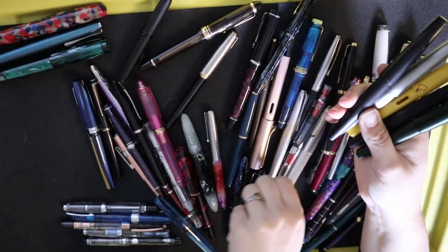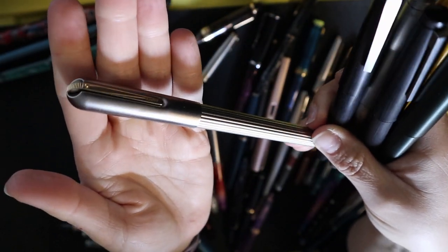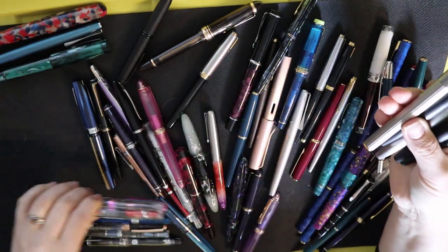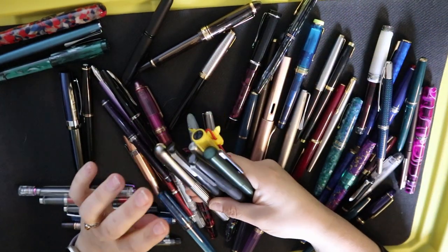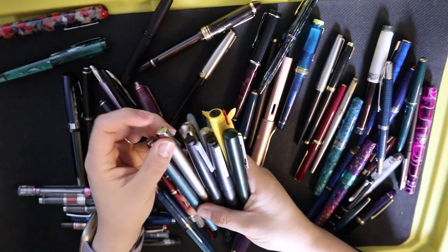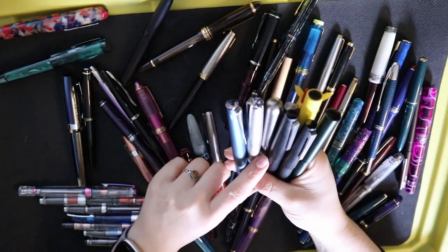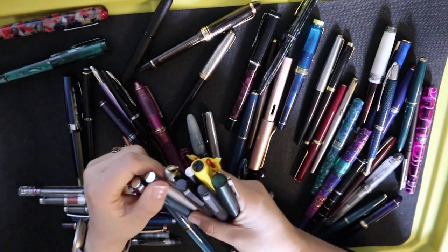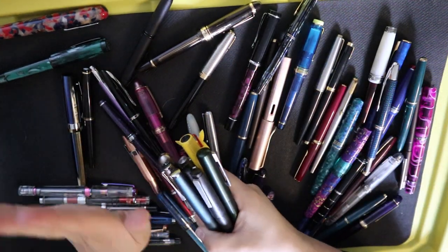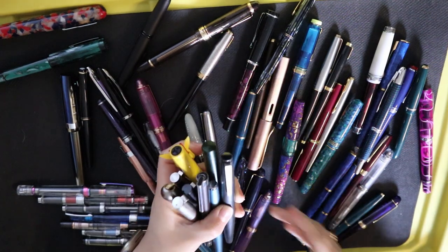This is a special Lamy — this is a Persona, which is the forerunner of the current Emporium. 14K nib, really cool clip. It might go into the pen case if I have room. While doing this, I'm also sorting out the Twisbis. There's a studio here, and here's another studio — this is a gold nib studio. There should be another studio, but it might be in James's pen case. I had a green and a blue — I know he has the blue one. This is what you get when you're disorganized. And then I spotted another Falcon. Putting these in a group.